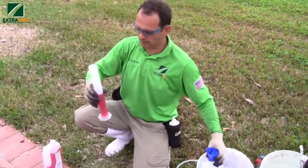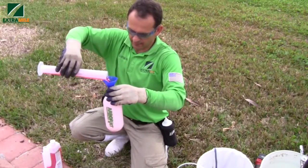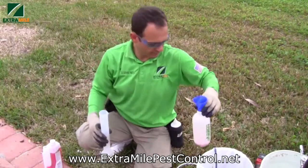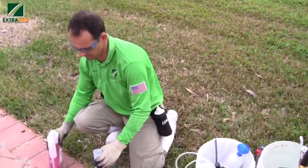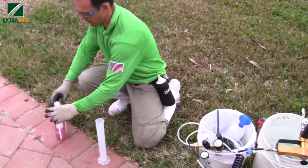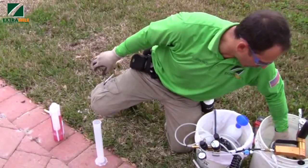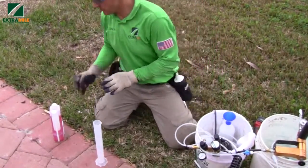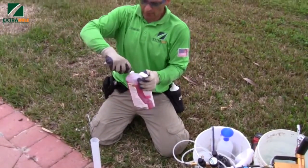So you have the proper measurements and now you're pouring it inside the other container. What we're going to do is fill it up with the other container. This way we're going to treat around 70 trees on this property.